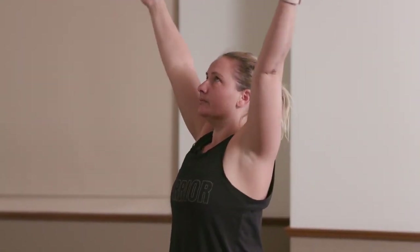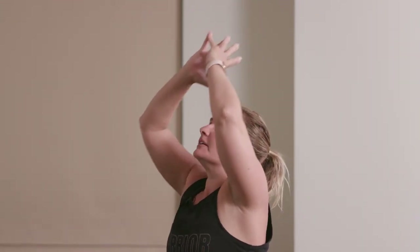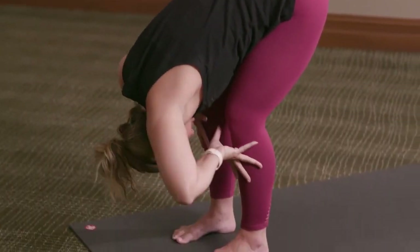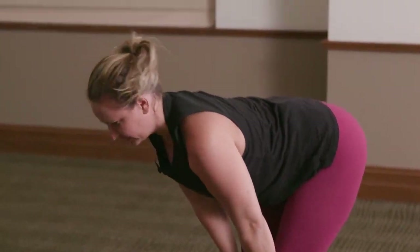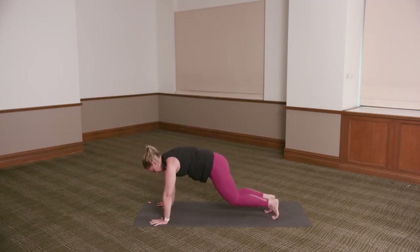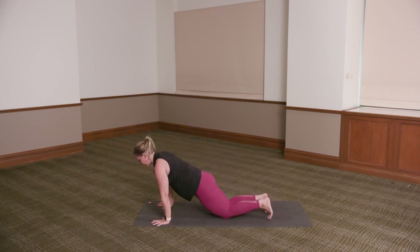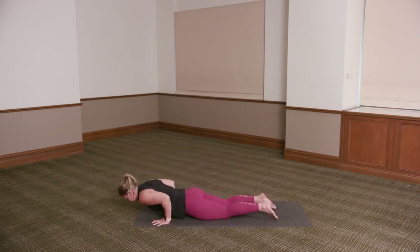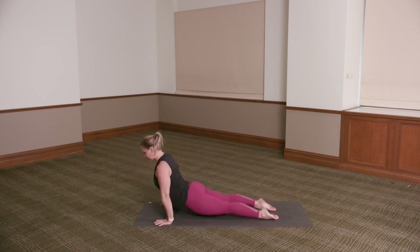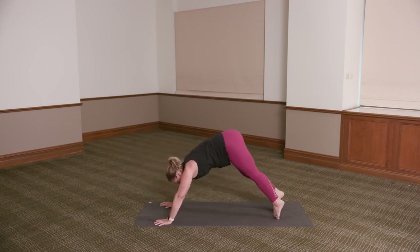Inhale, the arms up. Exhale, hinge at the hips as you fold forward — hands to the shins. Inhale, lengthen the long spine. Exhale, hands come down. Step both feet back onto your knees or toes, lower all the way down to the floor. Inhale, peel the chest up — bujangasana. Or you can press the tops of the feet into the floor, lift the thighs away from the floor — upward dog. Exhale, press it back — downward dog.